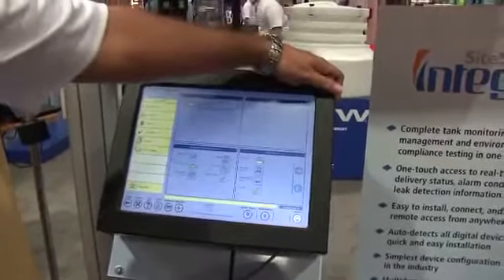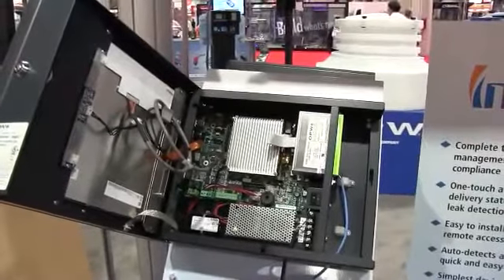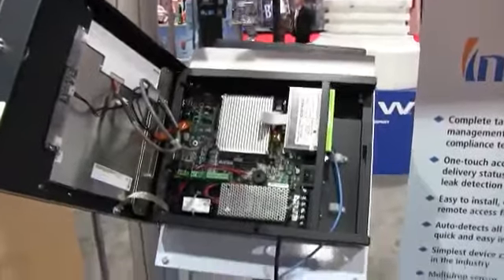The biggest feature that we have is the out-of-box functionality. It comes with one ethernet port, two USB ports, and two 485/422 communication ports standard with the unit right out of the box.